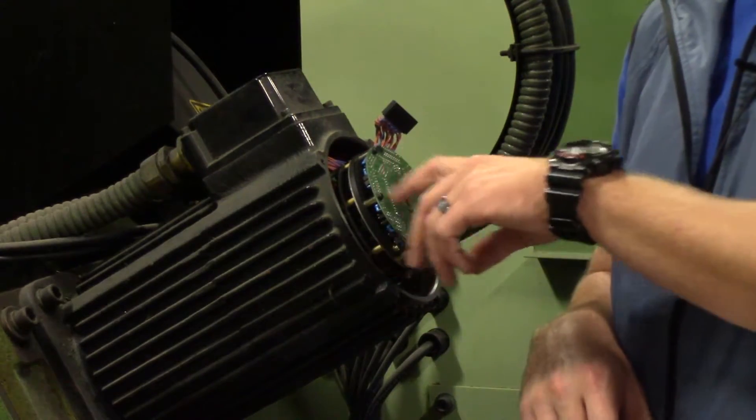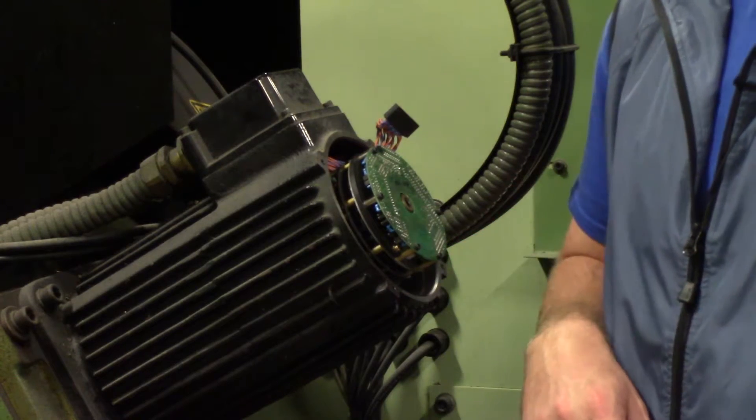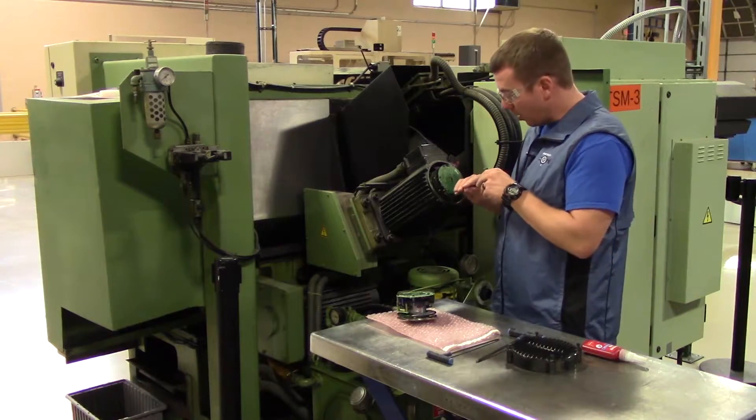After that, there are four mounting screws that take a number three millimeter Allen. Go ahead and remove those.